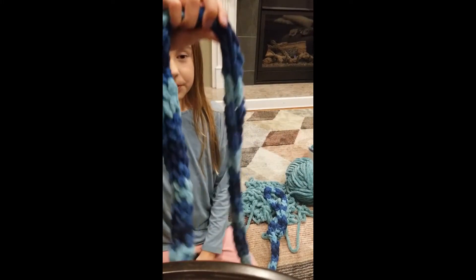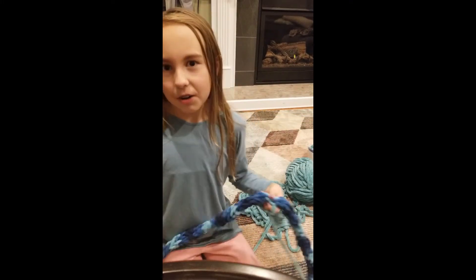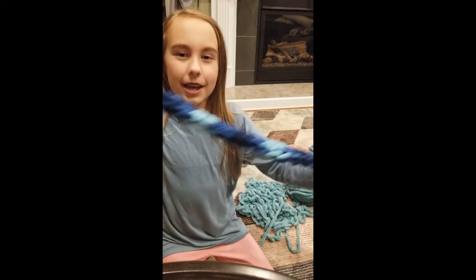So you're going to be able to do this scarf, or whatever type of scarf you want, and it's going to turn out really cool just like mine.